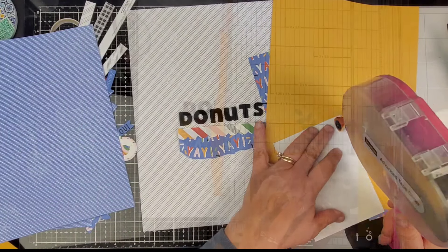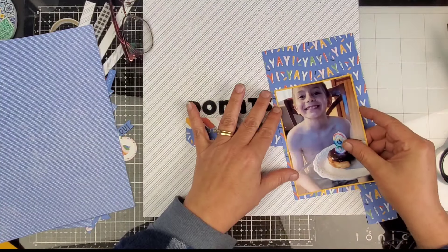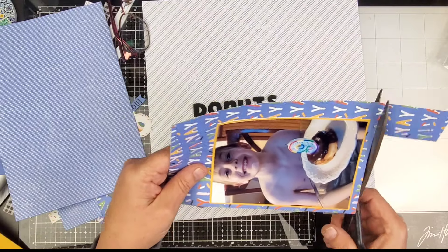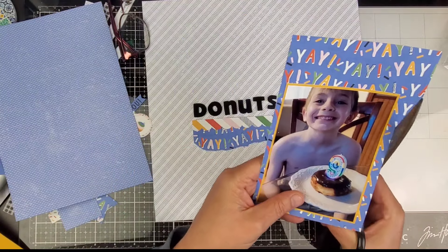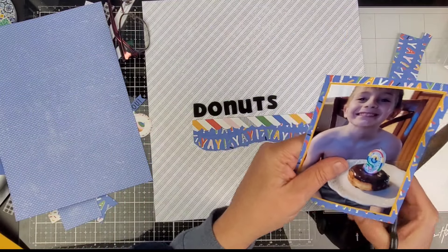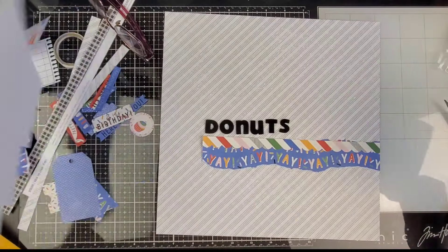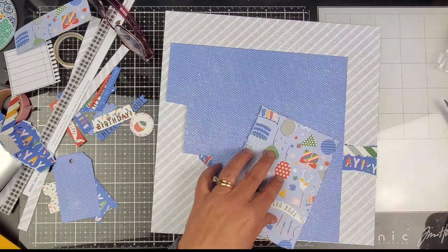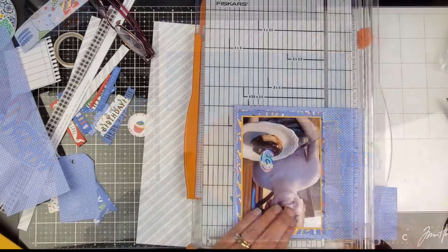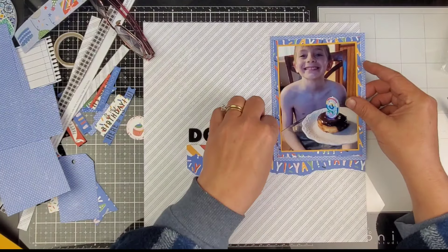I end up going much bigger with the border than I originally anticipated. I am gonna mat the photo with the Sundance, go around it again with the Yay paper, which we are going to be distressing the edges of — I'll just trim it out by hand and use the edges of my scissors to rough that up a little bit. Then one more final mat using that leftover periwinkle paper, my favorite. This one I wanted to be a little straighter so I do pull out my trimmer.